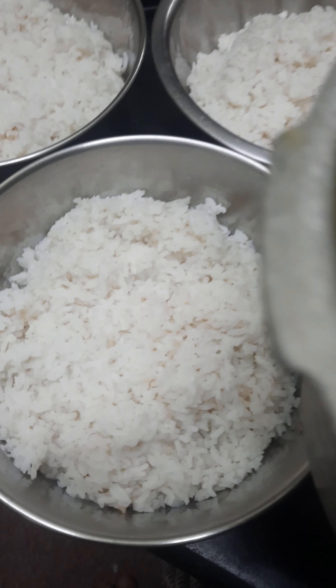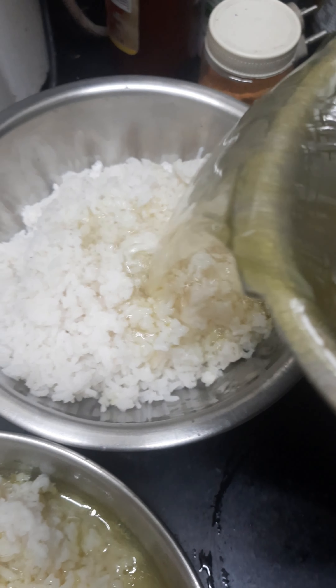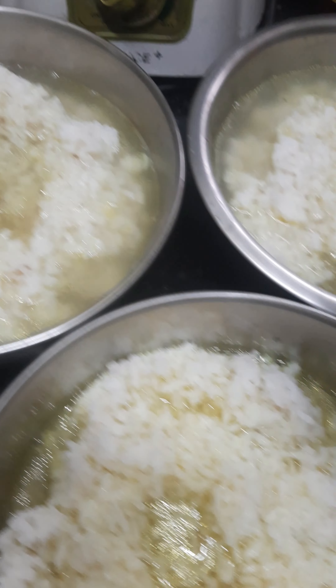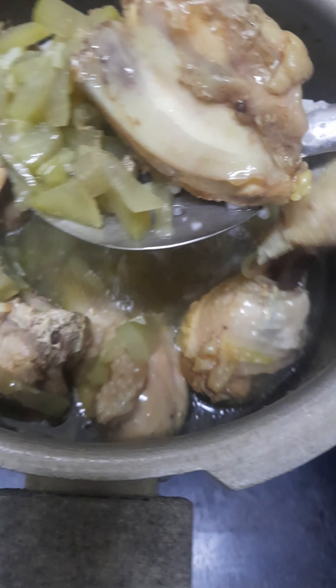When you get the dog water, you can put the dog water in hot water. I am going to put the dog water in hot water.